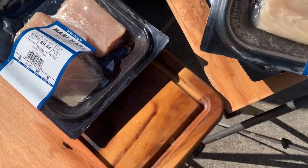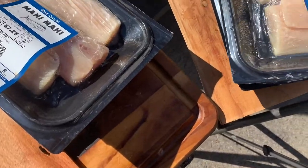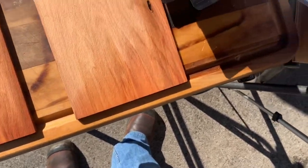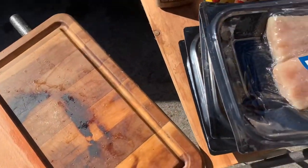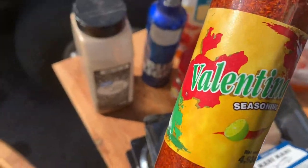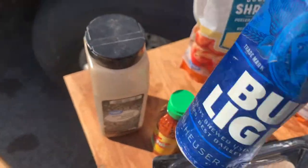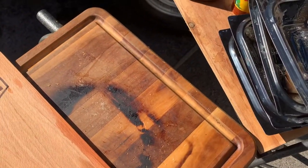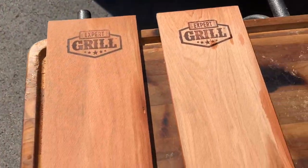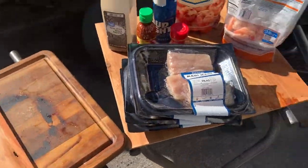Each one of these mahi mahi packs — that one's about 0.82 pounds, that one's like 0.73, this one's about 0.80, and this one's right at one pound. We're going to season them with Valentina seasoning. I didn't want to use cayenne because I don't want it too hot, so just a little bit of paprika, some salt — that's regular table salt in a Bud Light shaker — and black pepper. After the seasoning, I'll spray some olive oil on it, then add a little butter, then place it on the Traeger.